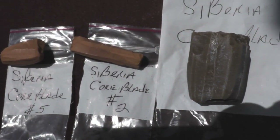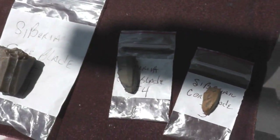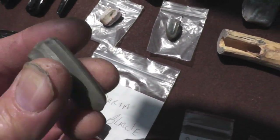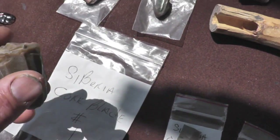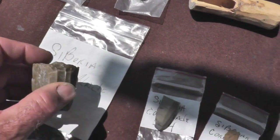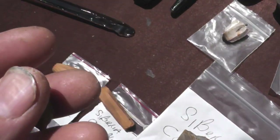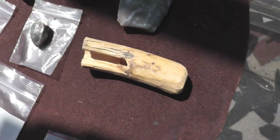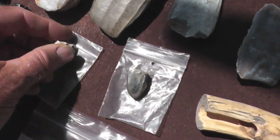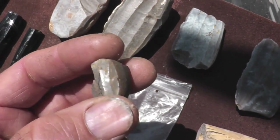Down here are a number of casts, mostly from Siberia — some pretty impressive examples. Here's one right here. Just beautiful little blade removals all around this thing. This one looks like it had quite a few more blades available in it, but for whatever reason it was abandoned or lost. These are actual examples too — the real deal. They were sent to me from a guy in Italy. Just a few blades have been removed, but it shows that these tiny little nodules of material can be turned into blade cores.